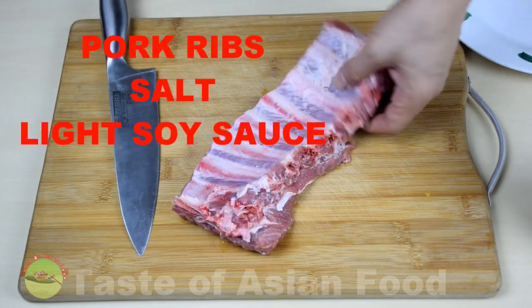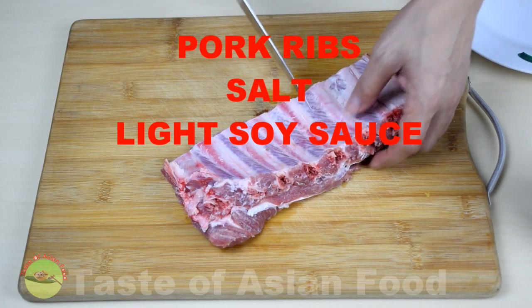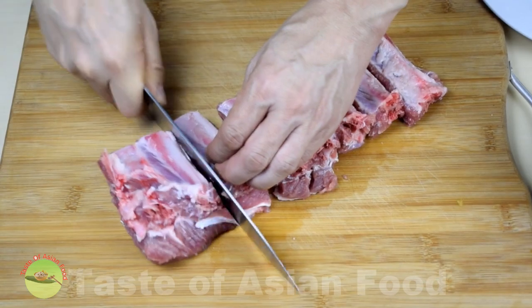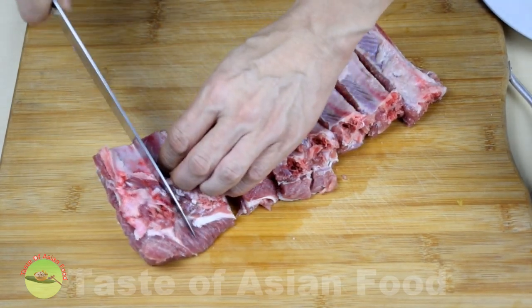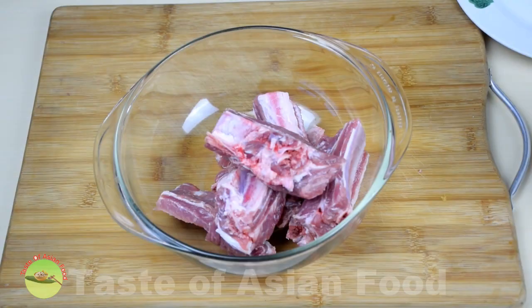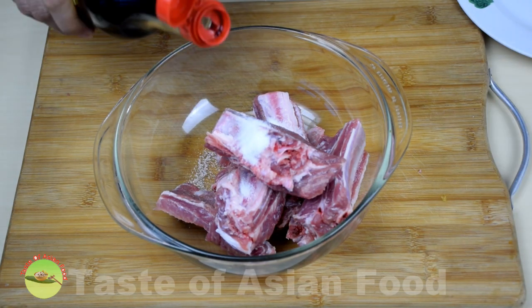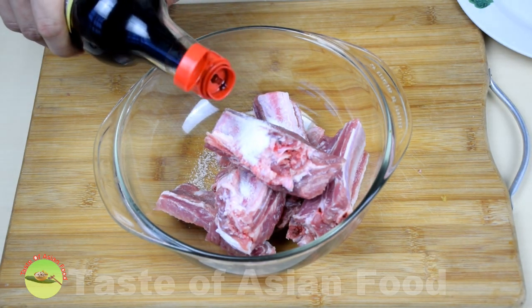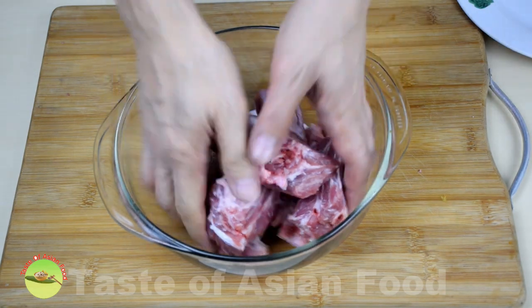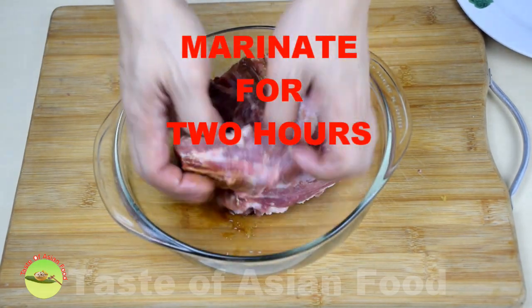Clean the pork ribs and pat dry. Cut the meat in between each rib and separate it into individual pieces. Transfer the pork ribs to a bowl, add a teaspoon of salt, add a teaspoon of light soy sauce. Combine, and then marinate the pork ribs for 1 to 2 hours.